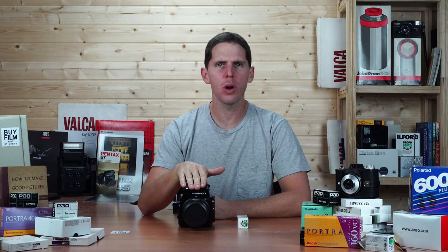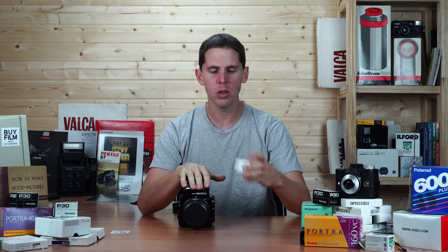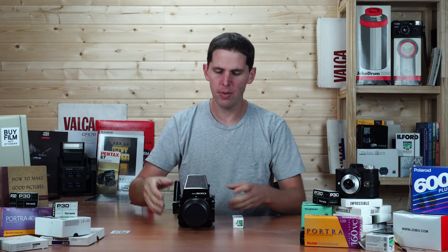Welcome to the show. Today I'm going to show you how to load film onto a Bronica GS1. The Bronica GS1 is a 6x7 medium format camera, and I'm going to load a roll of HP5.